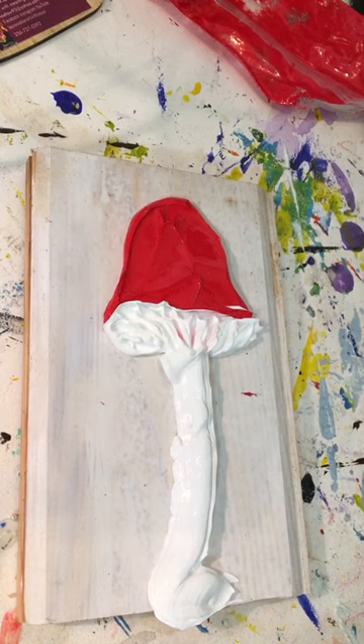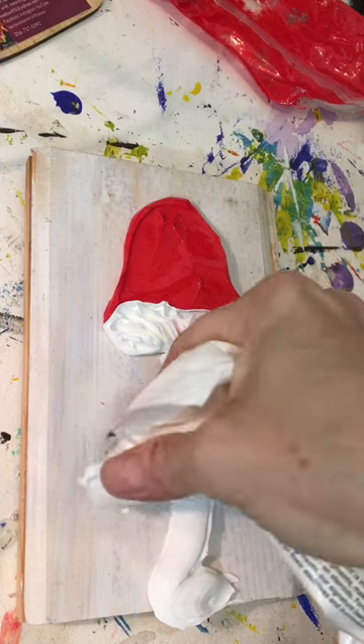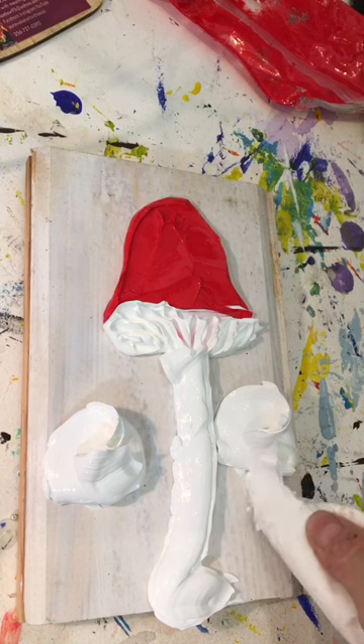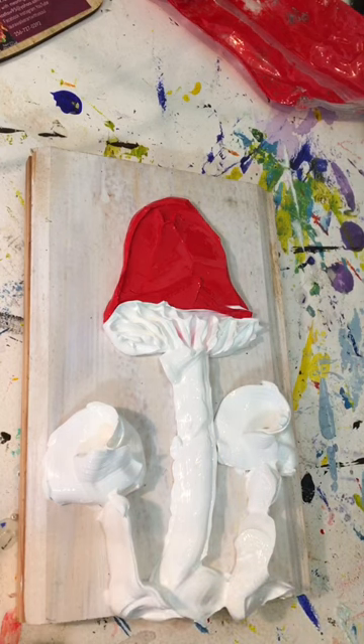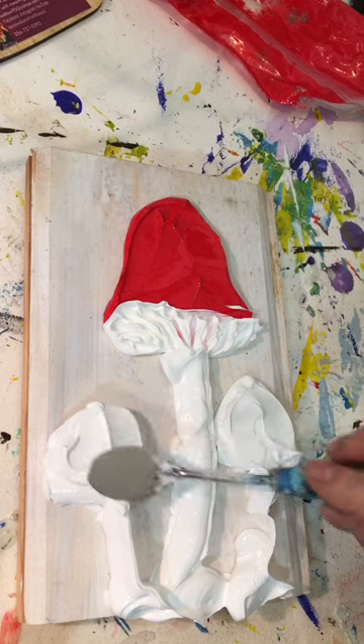Then you can take your smaller palette knife and do the little marks — the under-mushroom part marks. I'm sorry, I don't know more official words than that — kind of like fins or something under the mushrooms. Since I was out of red paint, I went ahead and used white for the next two mushrooms. You squeeze the mushroom shapes on there, again with the arches and the bell shape, and smooth it out.